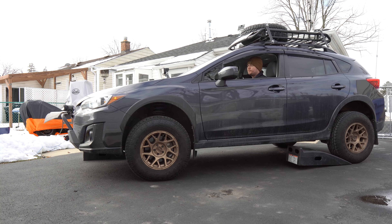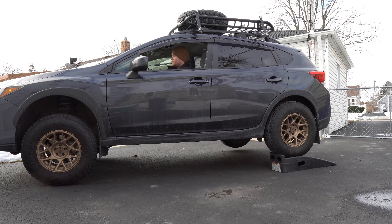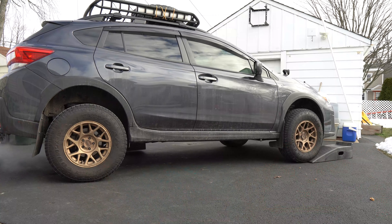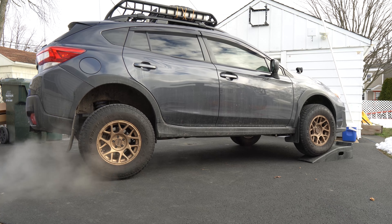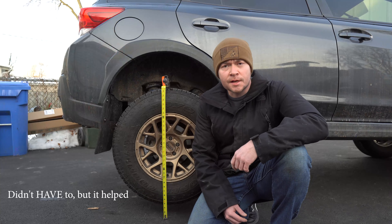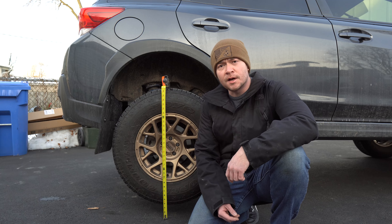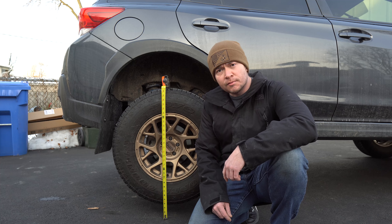First, let's try driving up the ramps with X-Mode off. Aside from nearly running completely over my front ramp, we made it. Now let's turn X-Mode on and give it another shot. We had to use X-Mode in order to get up these ramps relatively easily. With a little bit of wheel spin, we finally got up, and now we're three-wheeling it with about three inches of clearance between the right rear tire and the ground.